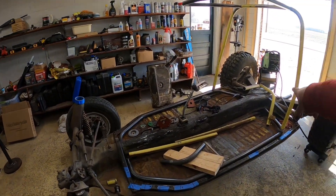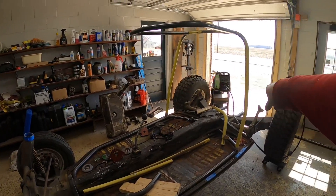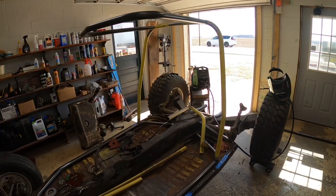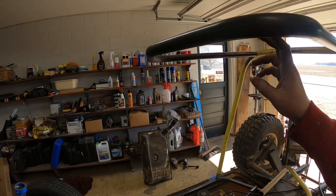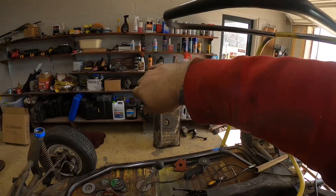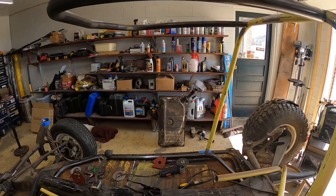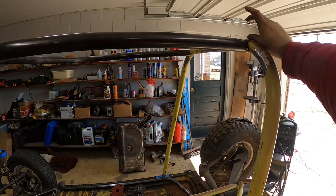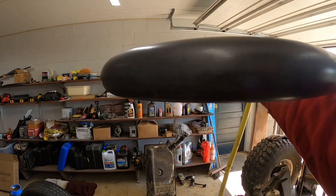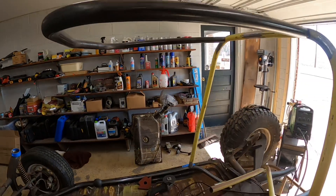Then we can start putting in cross bracing — an X behind the driver's seat and passenger seat — do a harness bar, and just start adding all the extra supports. We might do a cross bar across the center of the hoop, or go from the center straight back. The bug's roof has a big bow in it — it bows up then back down, so there's like a two-inch gap above the hoop. I may take a bar from the center, round it, and tie it into the back to get it up close to the actual roof.